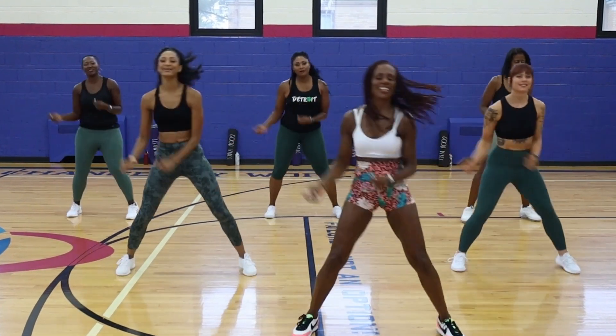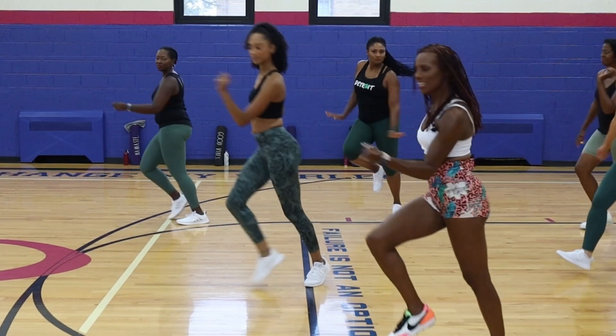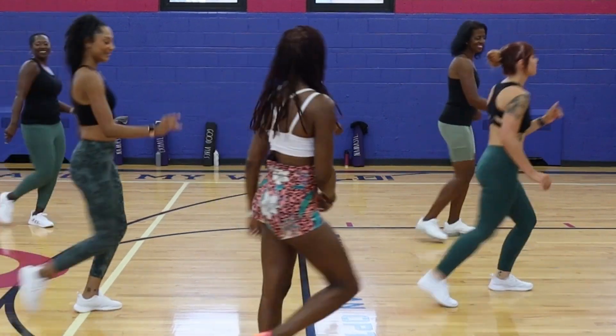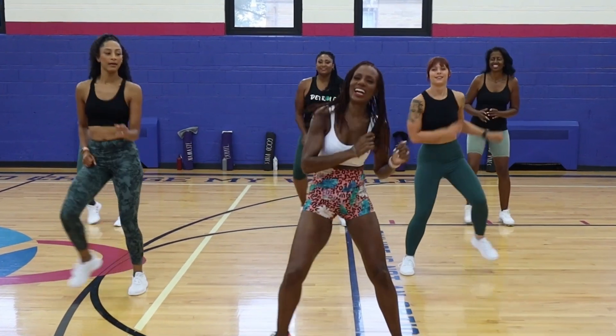Swing it left. Good. Two more. Good. Now walk it left. Here we go. Yes. Take it to the back. Walk it home. Y'all showing off — look at y'all. Take it to the back. Take it in front. Here we go, stay right here.